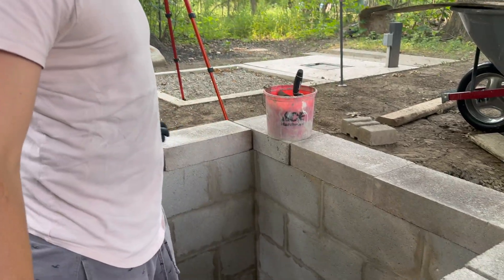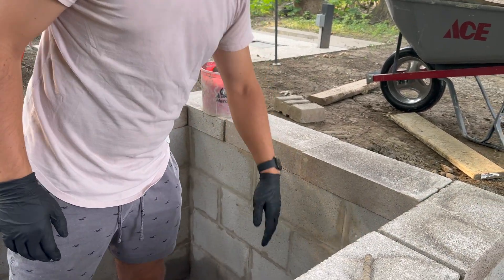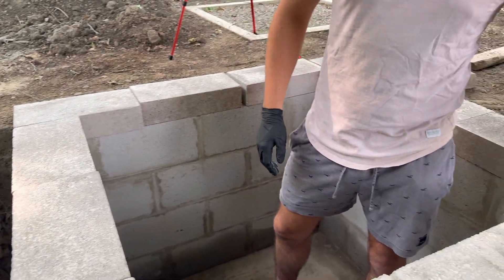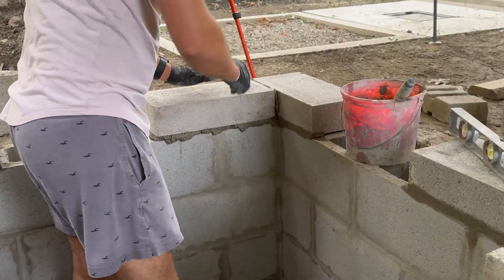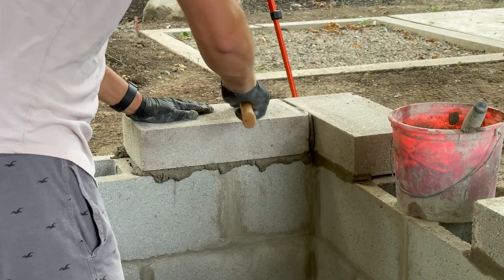We're on to the last cap layer. We got them all set out. I think it's going to be pretty easy — they're half-blocks, which gives a nice little top look so there are no holes going down into it. Overall, this last layer was pretty straightforward. Not much leveling was needed since I already leveled each layer as I went.